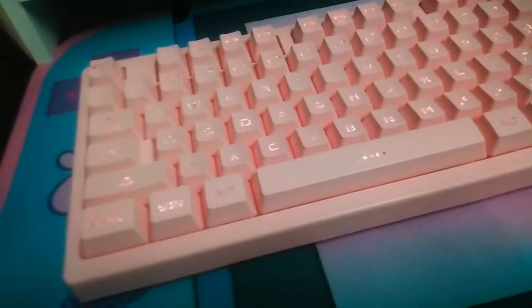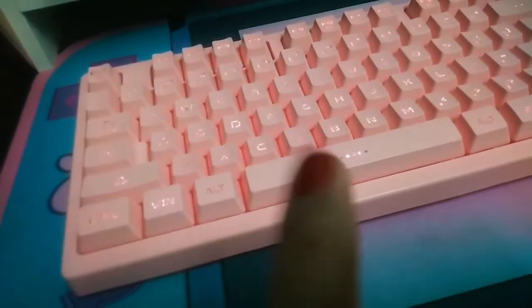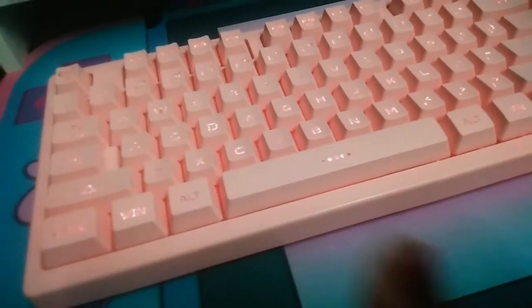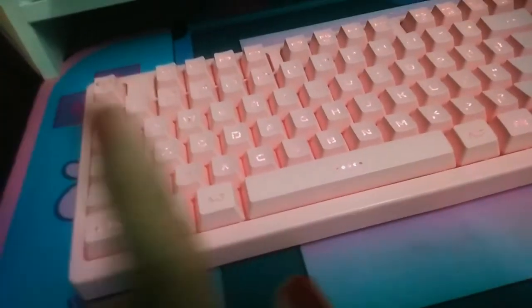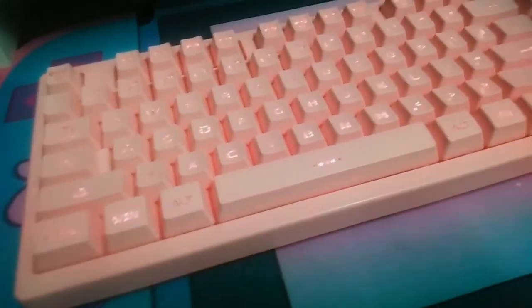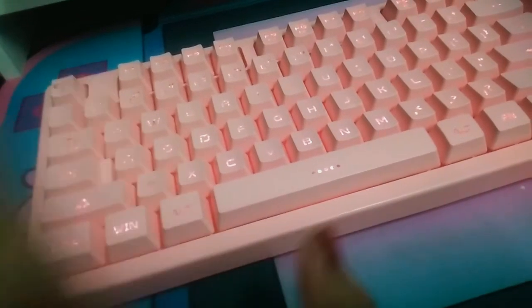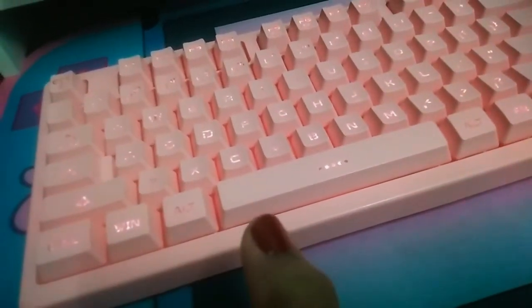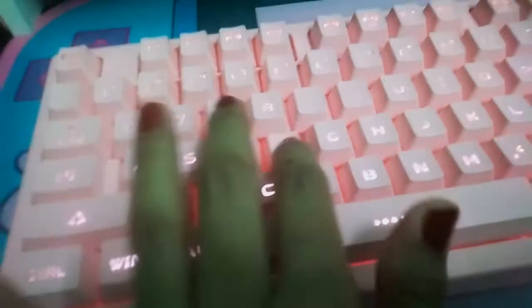Welcome back to my channel! Today I'm doing an unboxing — well, not exactly, because I already opened it two to three days ago. I've been using this keyboard for that long. There are things I like and things I dislike. First of all, it is so freaking cute, and the sound is so nice.